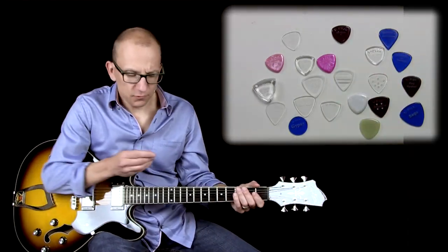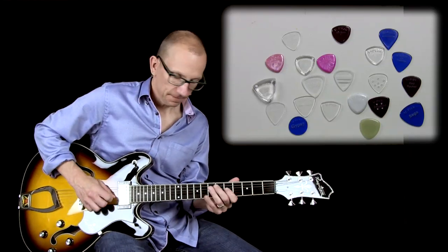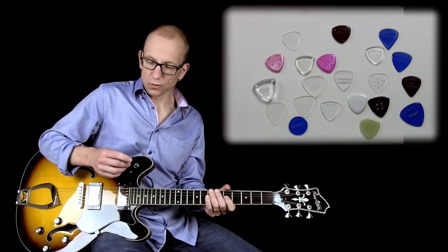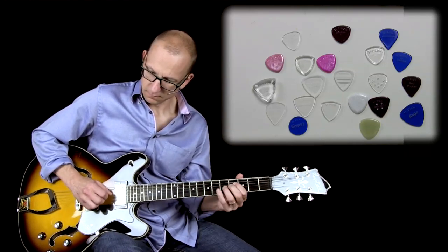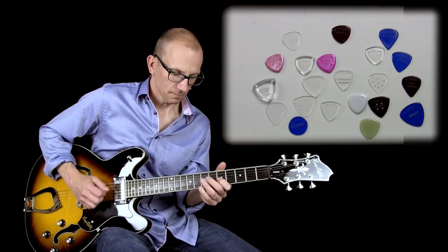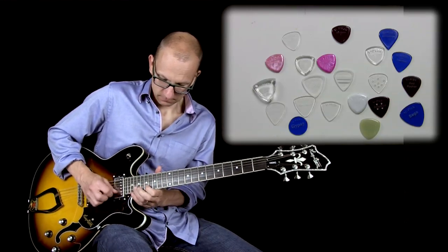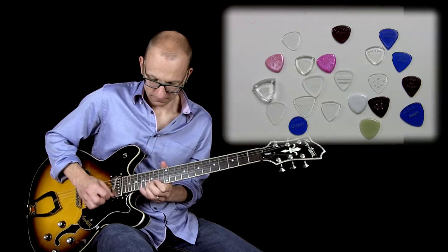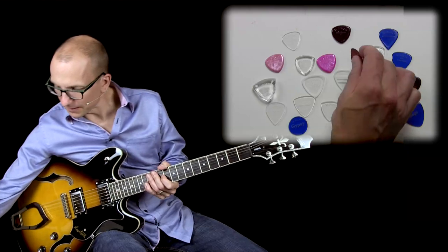This one is probably the thinnest one I have — the V-Pick Tradition Ultra Light. This one does bend a bit. It would probably work really well on acoustic. It has a good tone for sure.